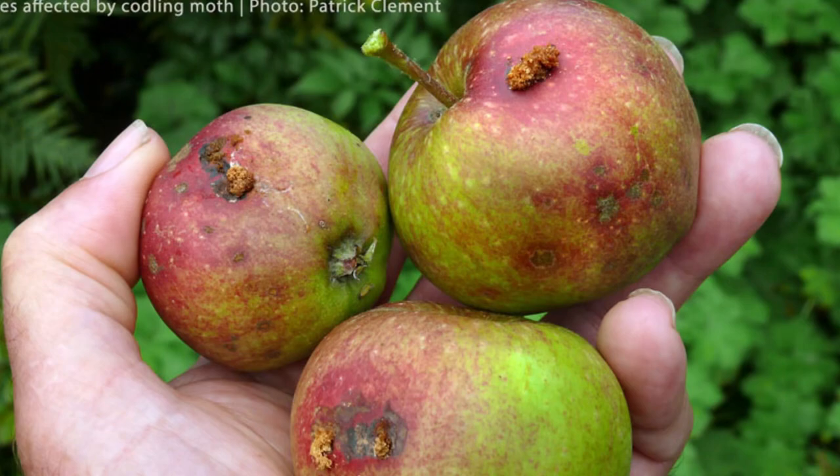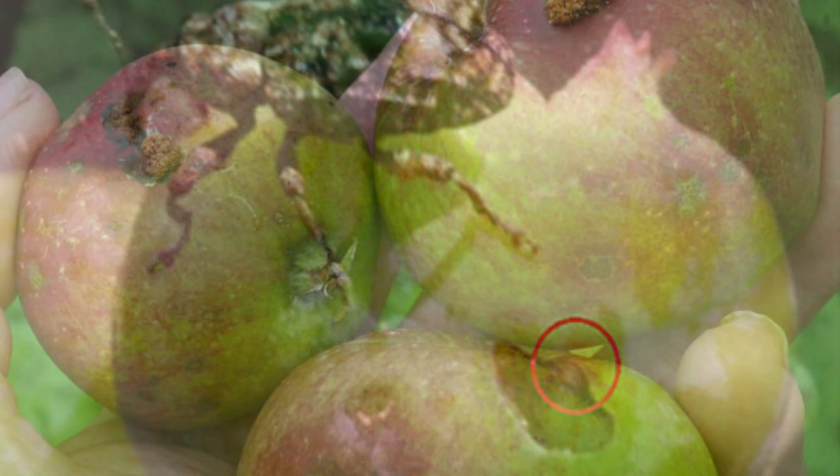Specifically I use it to reduce leaf rollers, apple maggot, codling moth, and the nemesis — plum curculio — which goes after obviously the plums but also pears as well.